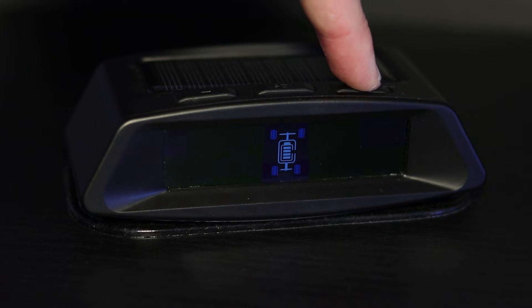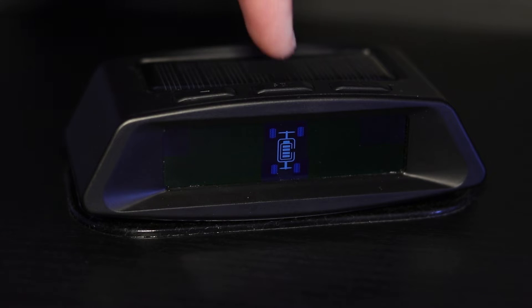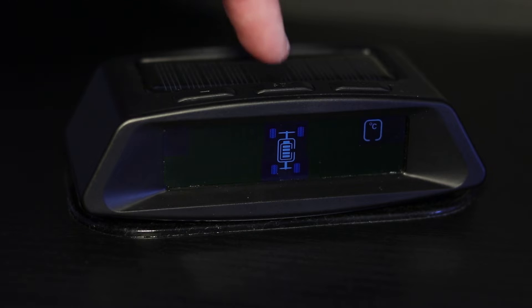Press the plus button to go to the next setting. This option of the settings menu allows you to change the temperature measuring unit between degrees Celsius and degrees Fahrenheit. To change this, press the set button once, then press the plus button once to change the measuring unit. To save the changed setting, press the set button once.